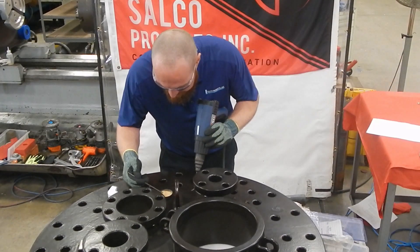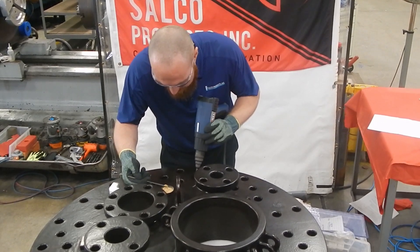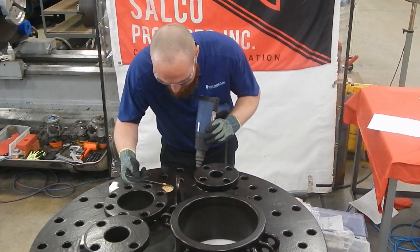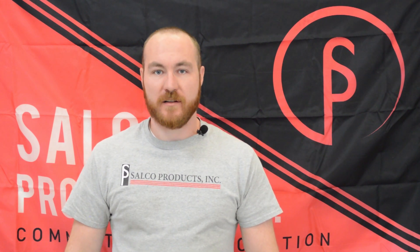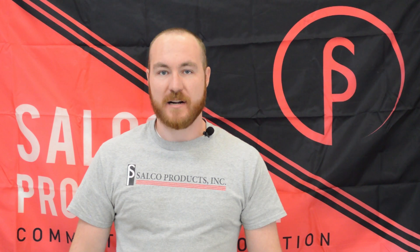Also keep in mind when you're doing these repairs, you should be doing it in a dry sheltered area. These instructions are also available on our website at www.selcoproducts.com.